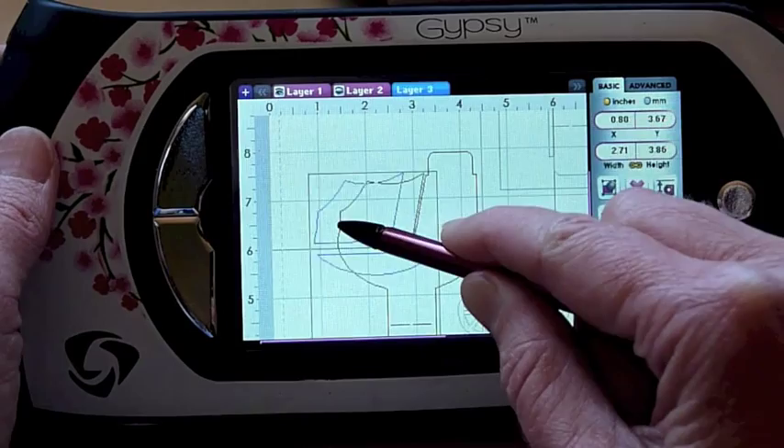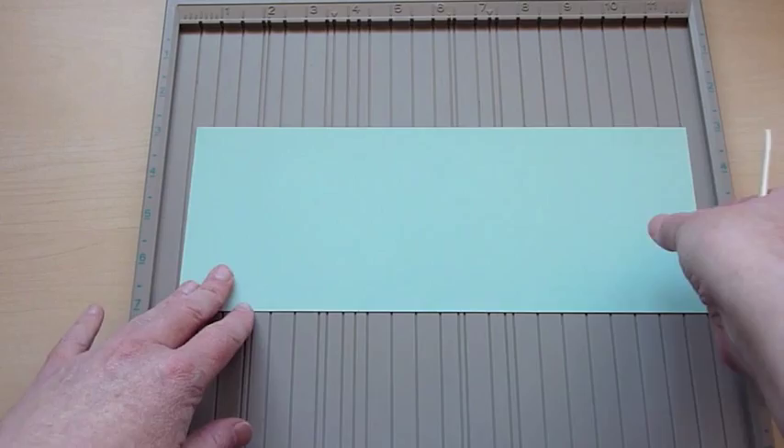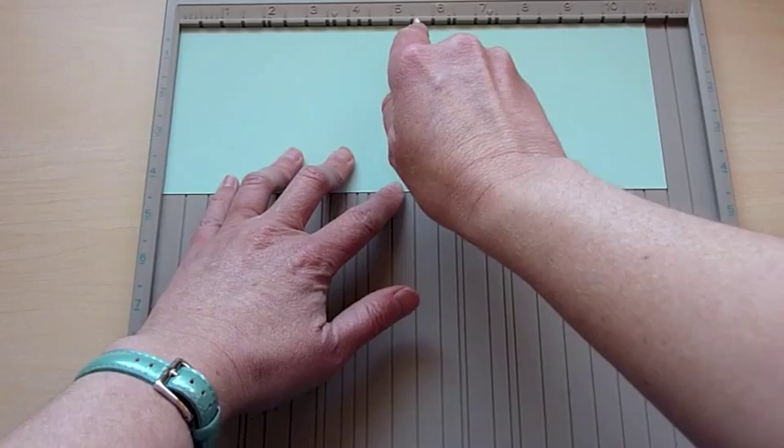I've got my pieces cut out and I'm just making my card base. This is some Paper Tray Ink Aquamist cardstock, cut at 4 and a quarter by 11 inches, and I'm just scoring it at 5 and a half inches.